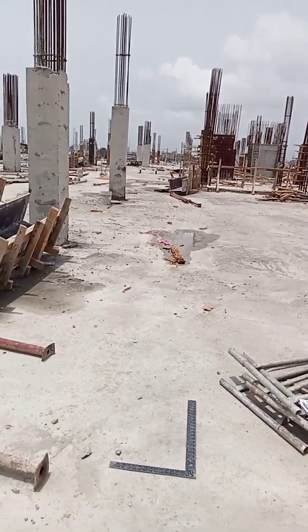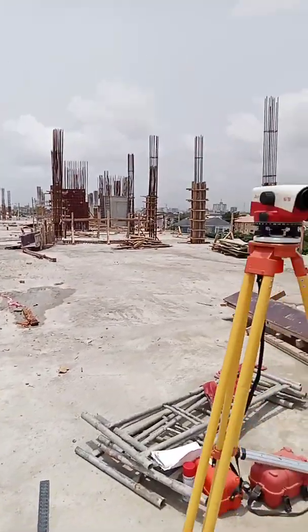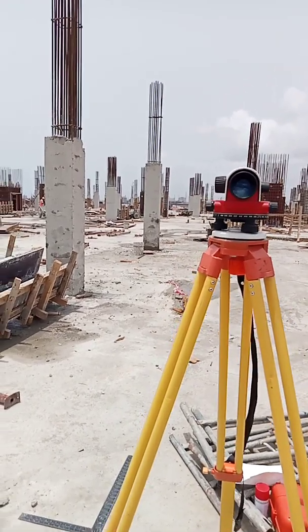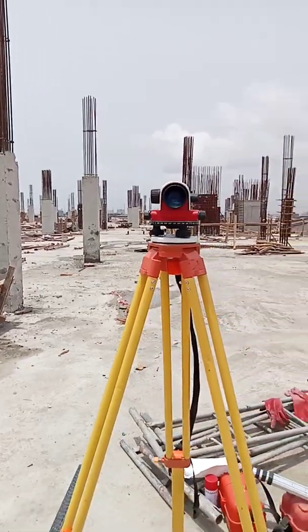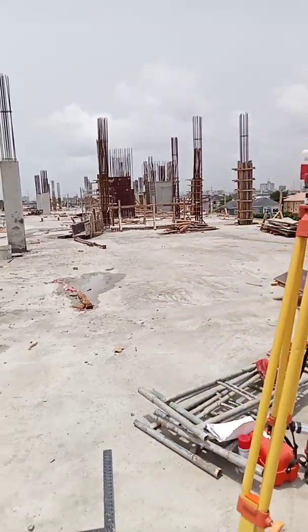After establishing 1.5 meters on one column, I will transfer that same level around to all the other columns. That's what I want to show you today. I've done it in some of my videos before, but I want to do it again so that you guys can see it in a new form.